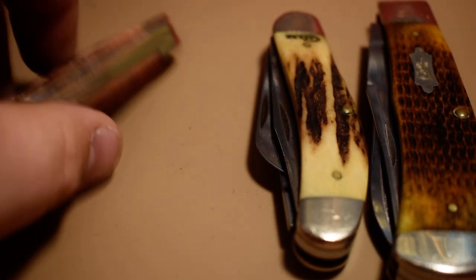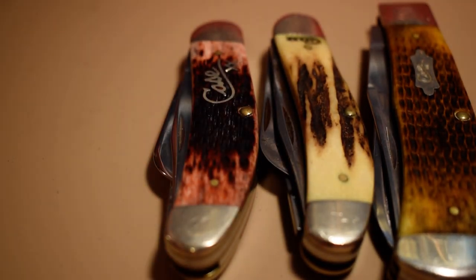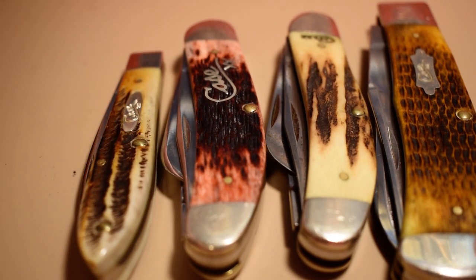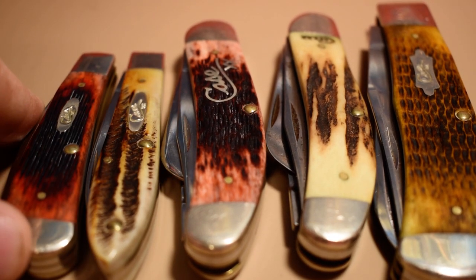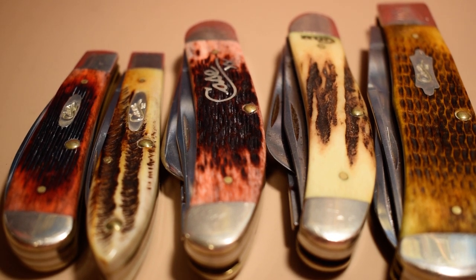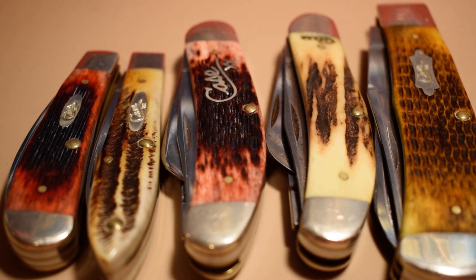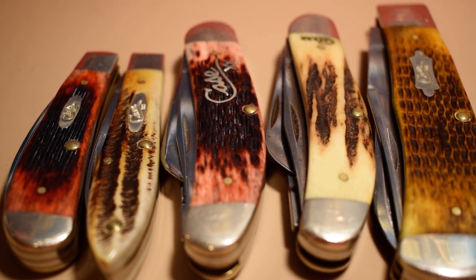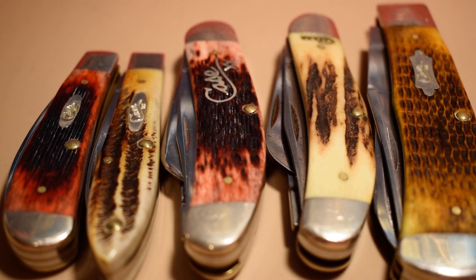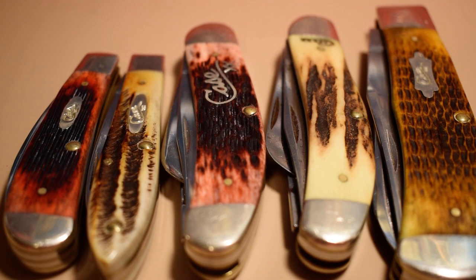So there's my Case Tony Bows knife collection — all the ones he designed that I have. There are still a couple more I don't have; I know the tribal lock I don't have and maybe a couple more. If you guys like this video hit the like button, if you want to see more content like this hit the subscribe button, and I'll catch you guys next time.